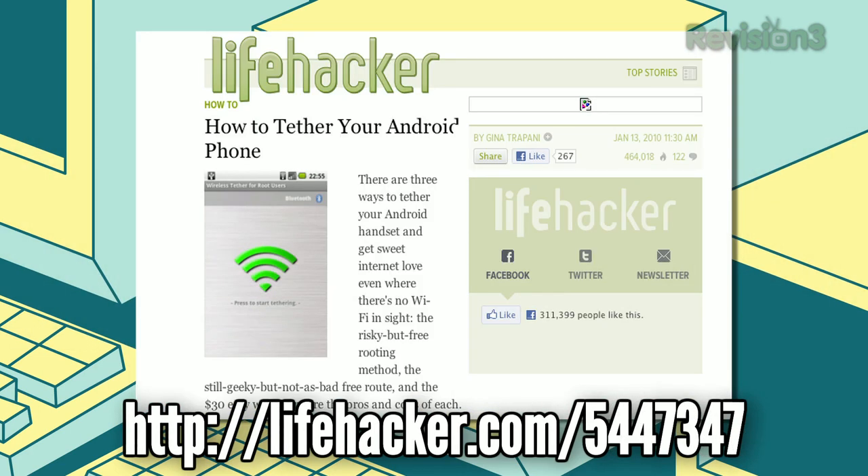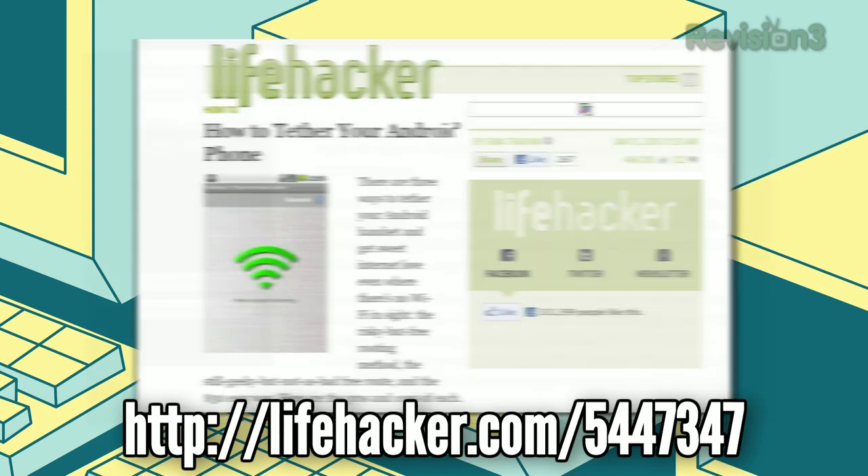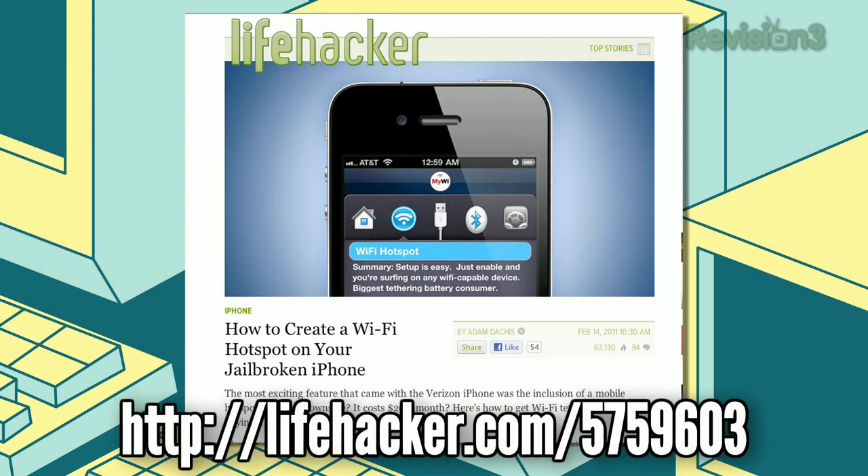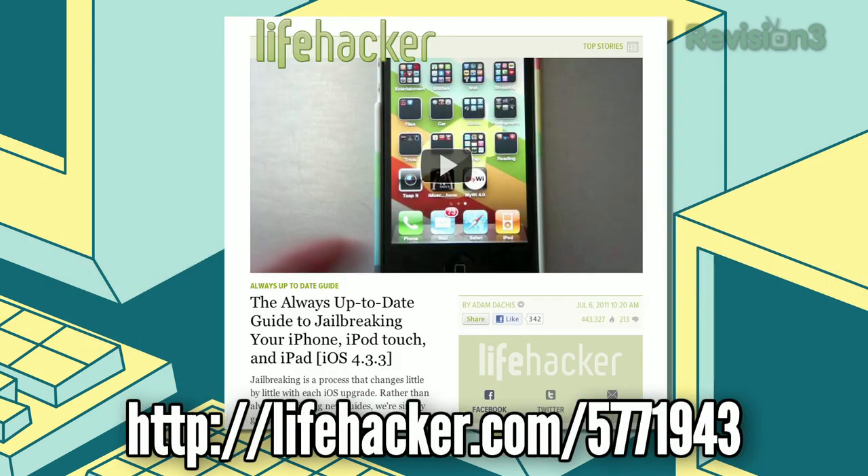If you're looking to share your cellular data connection on either your Android or iPhone, there are a couple of apps that can help you out. On Android, you can get the job done with PDA Net, but you'll have to look outside of the Android Marketplace to get it. On iPhone, you'll need MyWi, but it will require jailbreaking to function. If you need to jailbreak, be sure to check out our always up-to-date guide.